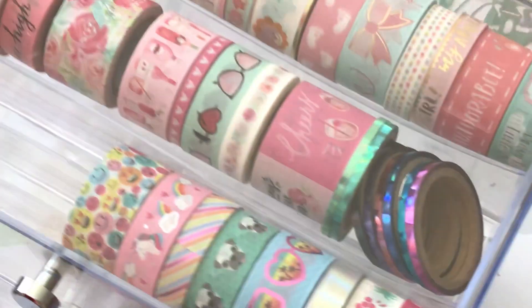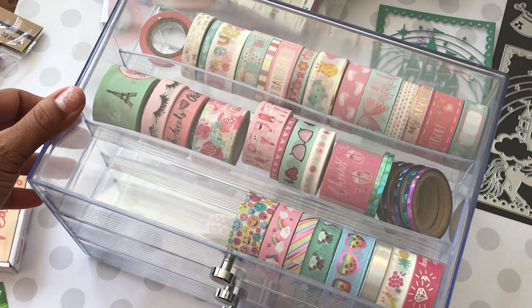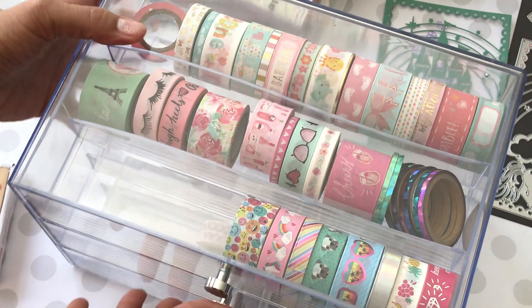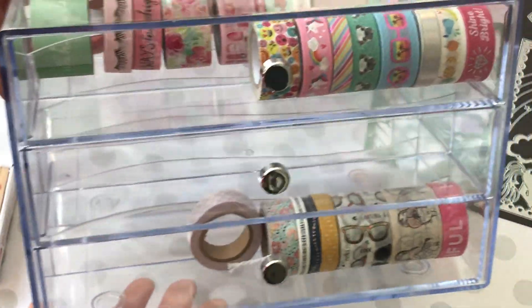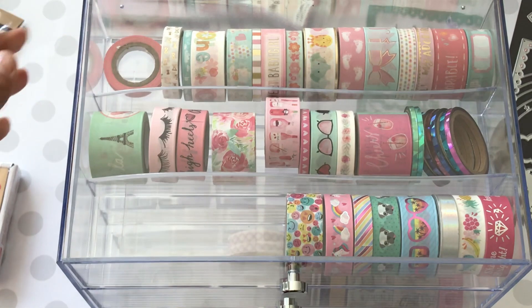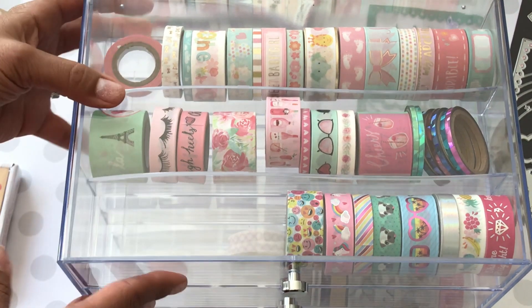Alright, on to Michaels! I did take advantage of their lowest prices of the season sale this week. I went ahead and picked up this really pretty washi organizer — I really wanted one of these. I got 60% off, so it was a great price. On top you can see the fun washi I also picked up, which is also on sale.